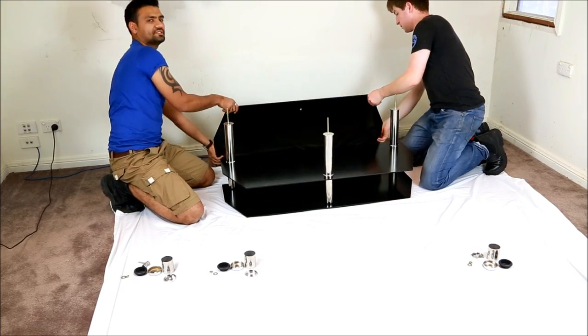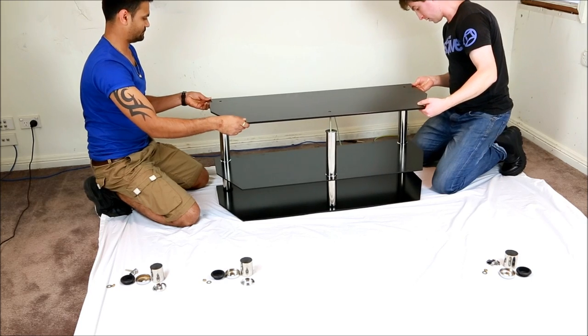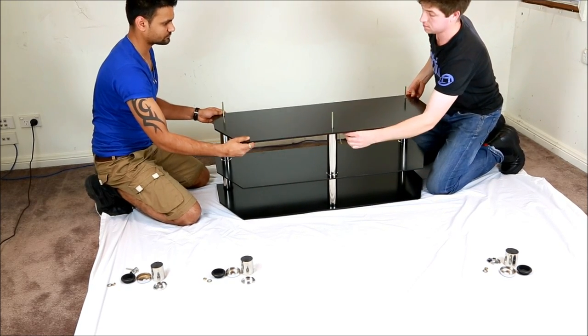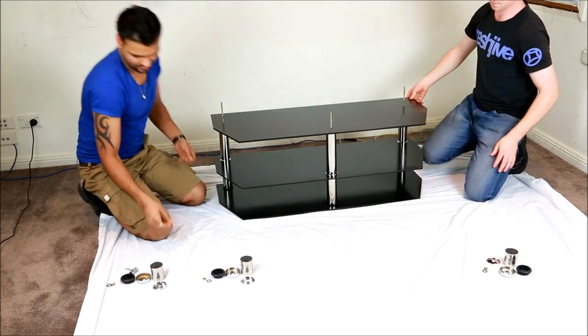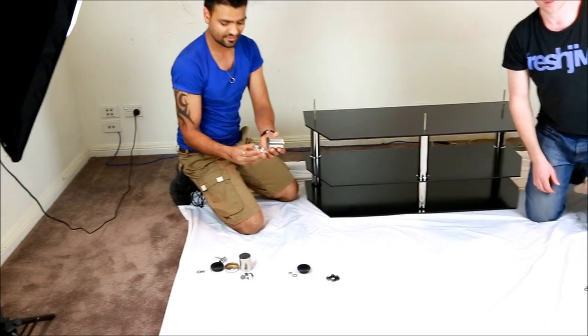We're going to put the last base on top. That's it. Now this is the third part, which is the smallest one and the tricky one.